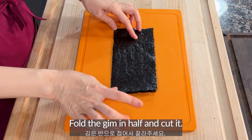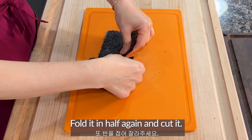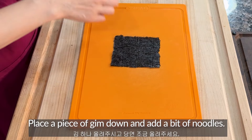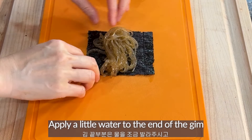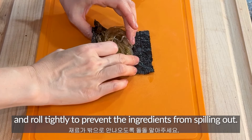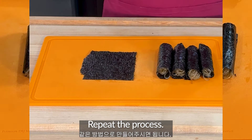Fold the keem in half and cut it. Fold it in half again and cut it. Place a piece of keem down and add a bit of noodles. Apply a little water to the end of the keem and roll tightly to prevent the ingredients from spilling out. Repeat the process.